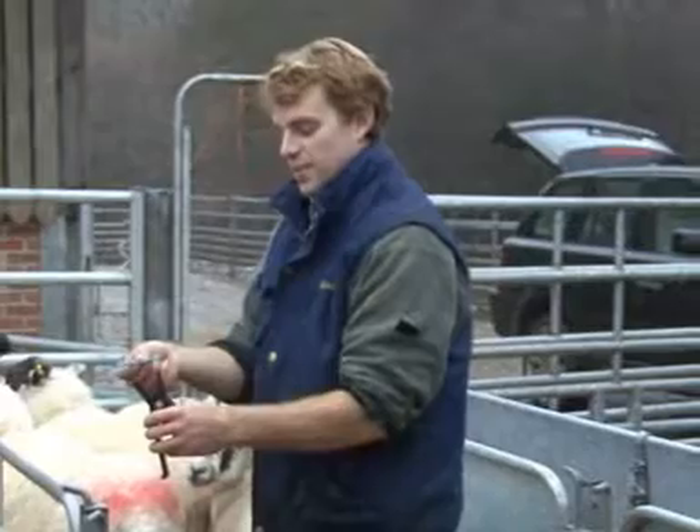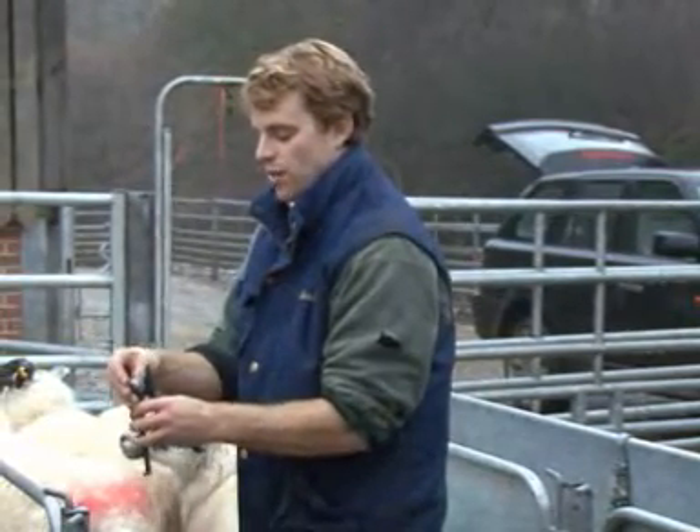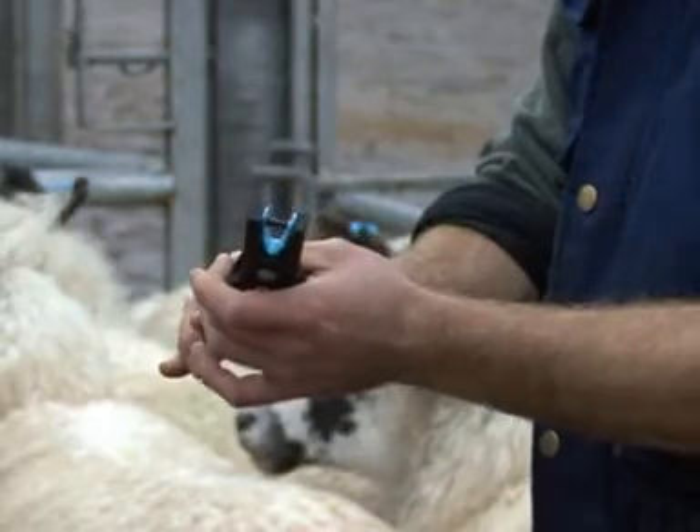And for the visual tag, it is pretty much the same process. You slot it in, pushing the male part flat in it, and then when you press against the sheep's ear, it aligns and sets itself off like that.